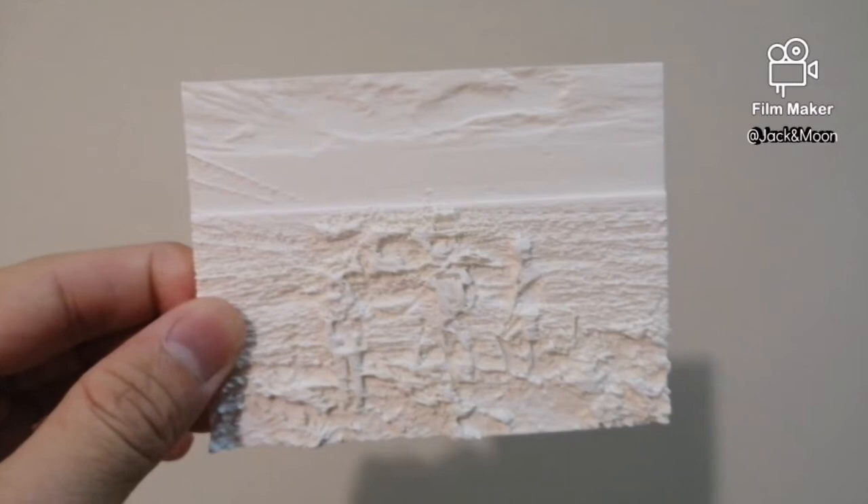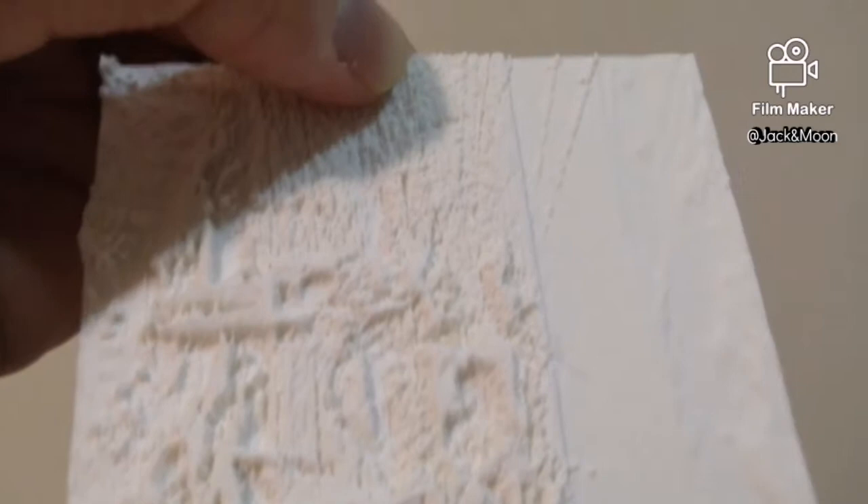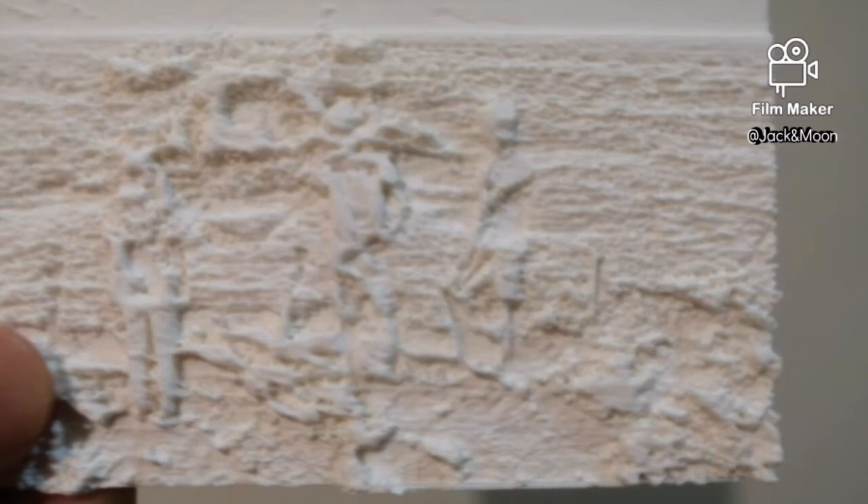One day, while paying my visit to a nearby 3D printer shop, I was looking at this piece of 3D printer part within the collections. What is this? It looks like mountains and rivers across the plastic pieces. Is it a mini-map? I think to myself. Then, the shop owner came to me, gave me some introductions and showed me how it works.